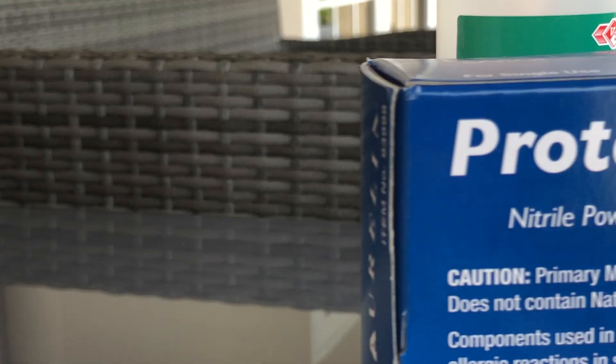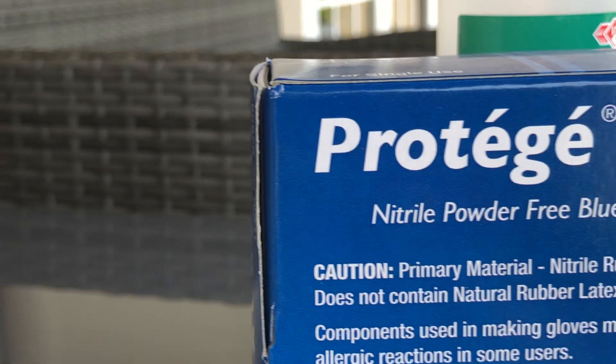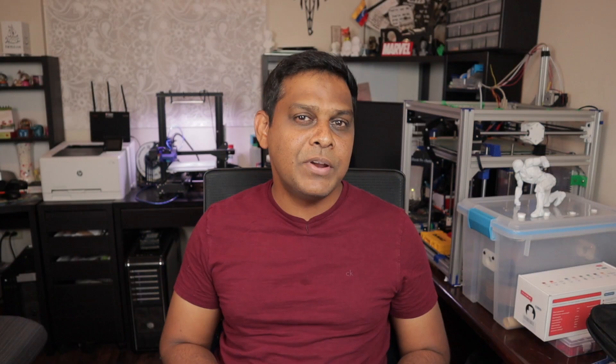As you know, one of the first items on your list when you get into SLA printing is gloves. The reason for that is resin is very harmful if it's touched and it starts to cure. Now if it's touched and you're able to wash it out completely, you should be fine. But the minute it starts to cure in UV light, it's an exothermic reaction and that actually causes some serious burns. So that is why gloves are the very first thing that should be on your list when you do SLA printing.